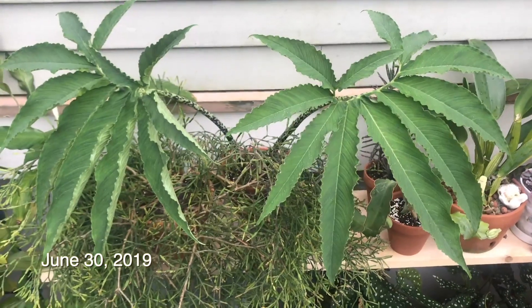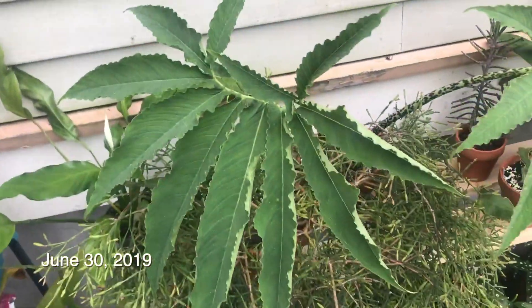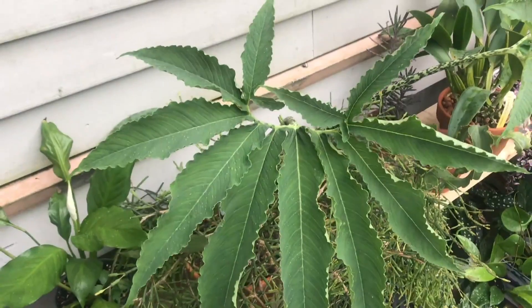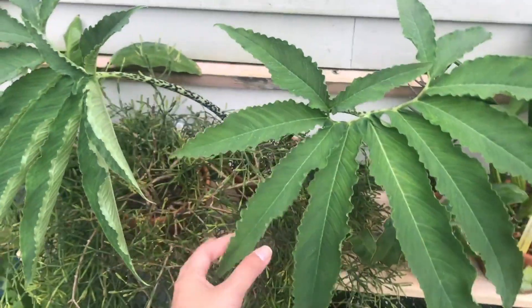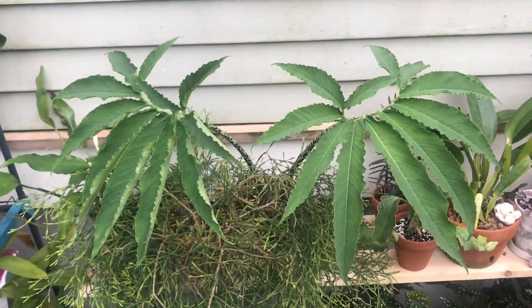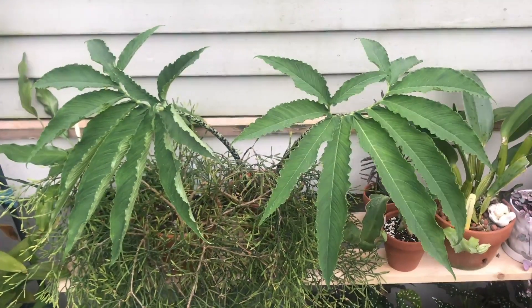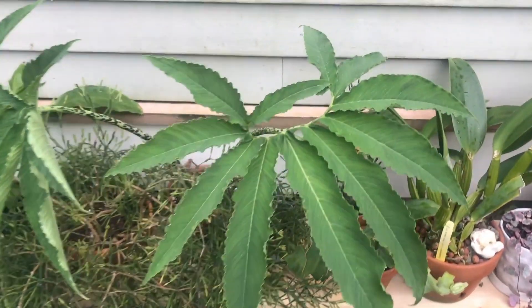So this is a lot later in June and the leaves have completely unfurled. Isn't that so unique looking? They were kind of facing away from each other but now that I've put it against the house, they're facing away from the house. I guess they're just trying to reach out to where the light is coming from. This is really cool.